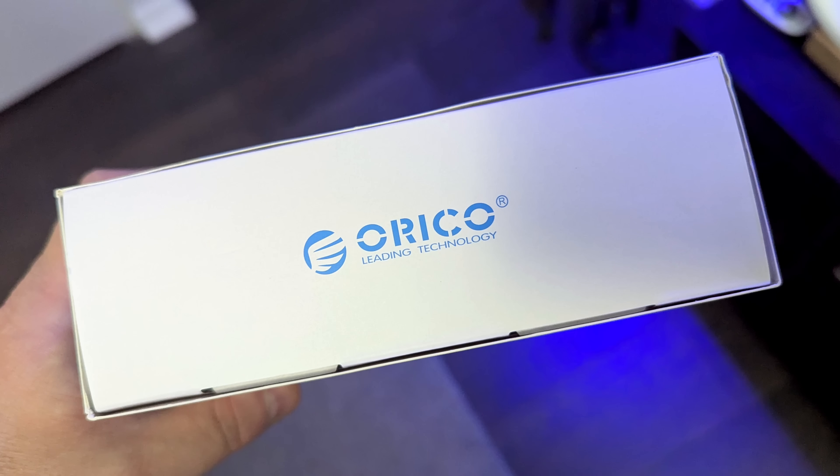Check out the video description for the discount code and see if it works for you. I just laid it out — whether you're someone who needs silence or someone who fears hot enclosures, you know if this is right for you. I like it, I don't mind it, and that wraps this one up.